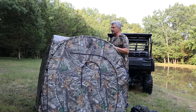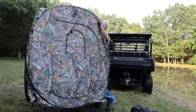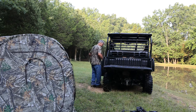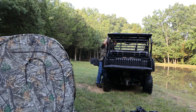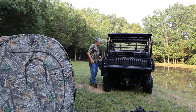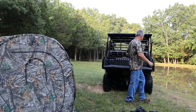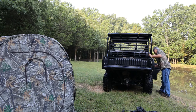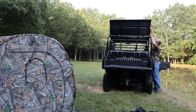Now before we put any of the poles in there, I want to get the mule prepped and I think we're going to be able to slide this right up in the back. I am glad I have a side-by-side that is big enough to actually get this tent into. I think this is going to look really cool. Let's get this guy done and get the top ready to lay up.